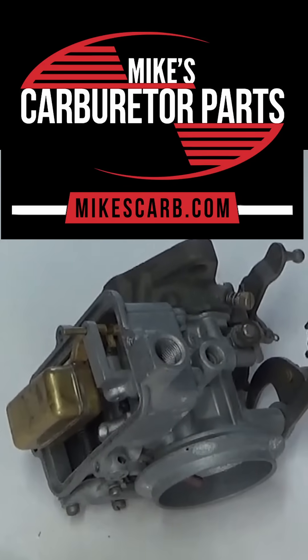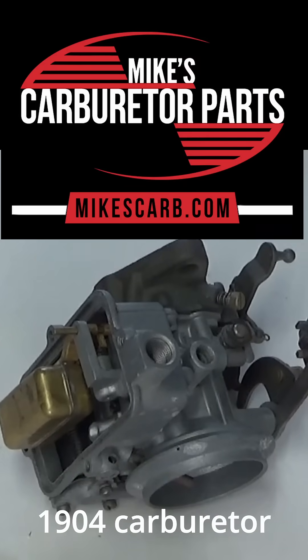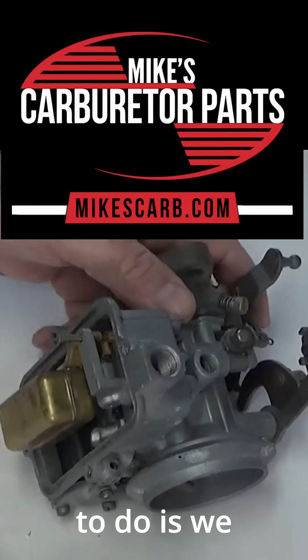Hi, Mike's carburetor parts. I'm going to adjust the float on this Holley one barrel 1904 carburetor.